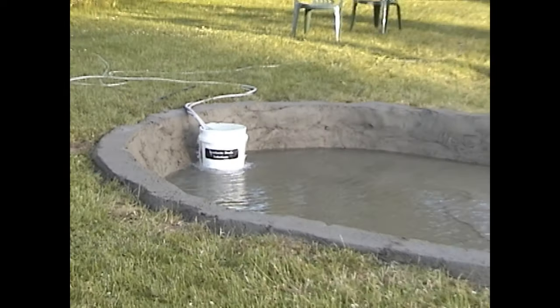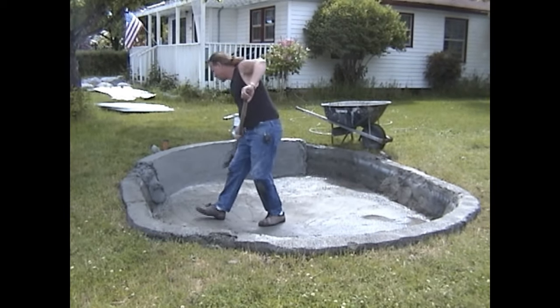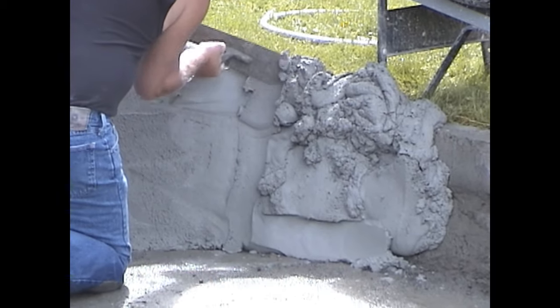Immediately after forming the shell, we filled it with water to slow-cure it. The next day, we came back, emptied out the pond, and started applying what we call a mortar-plaster mixture to ensure better watertight integrity.